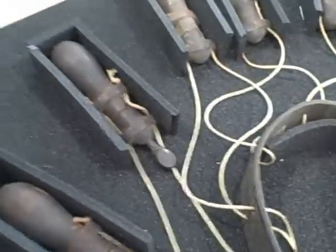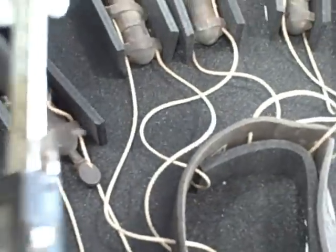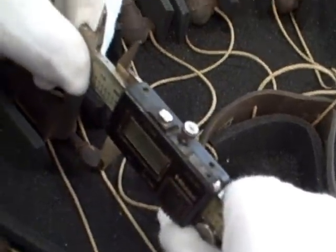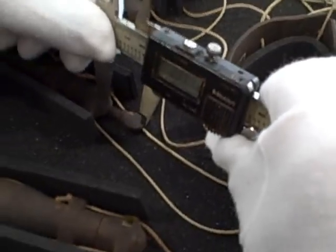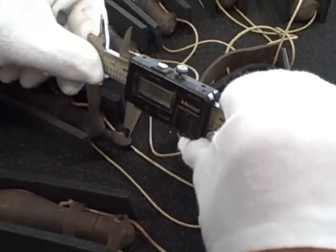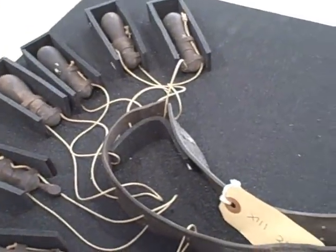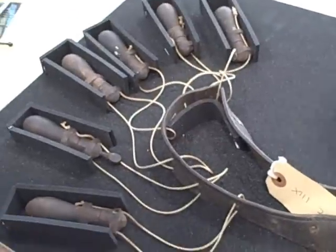Can you measure that pin for me — just the length of the pin? The length of the pin? 24. Thank you. 24 is the length of the pin. I need to find some shape for that pin as well, actually.